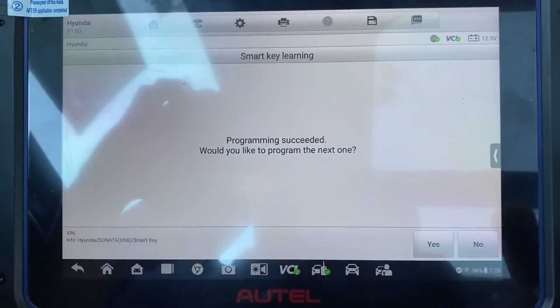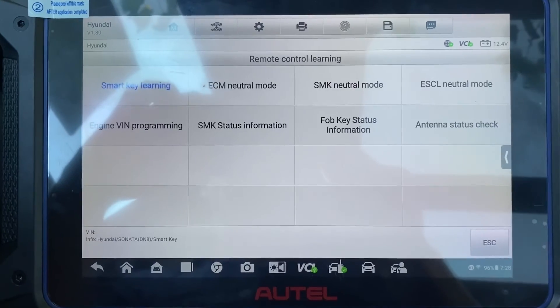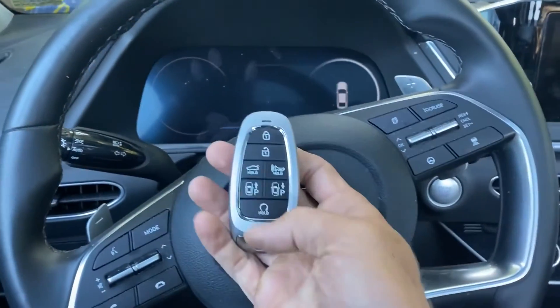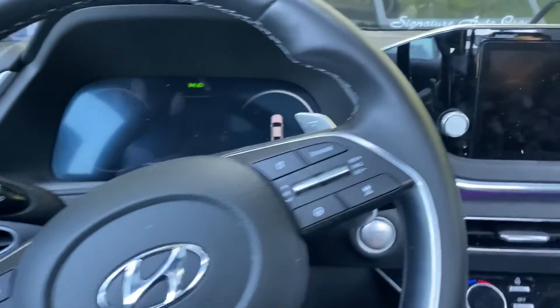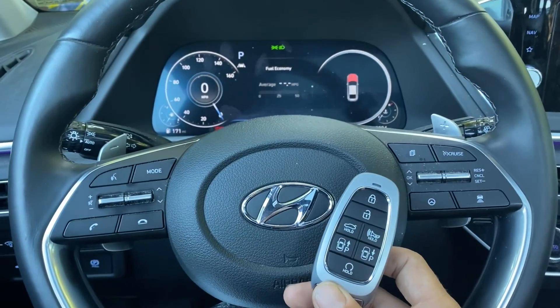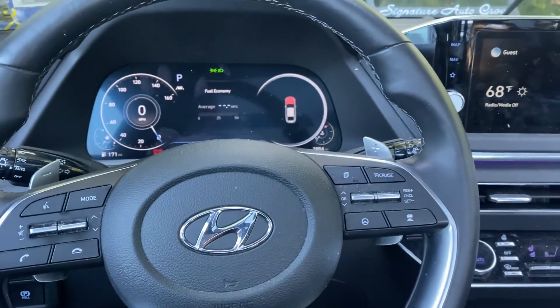Would you like to program the next one? We're going to say no. Current number of keys is one. Please exit the system. So I'm going to turn off the hazards. For this one, I'm just going to unplug from the OBD. Let's test out the key — unlock. Let's try to start the car. She's a runner. It's an all keys lost, 2022 Hyundai Sonata, proximity push button start, all keys lost with the Autel IM608 Pro 2. Thank you for watching, have a great day.